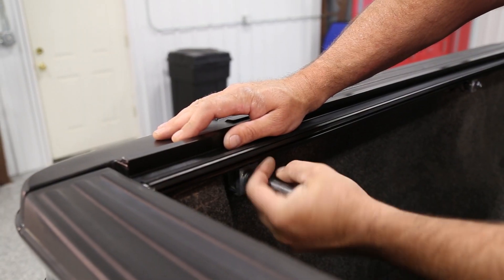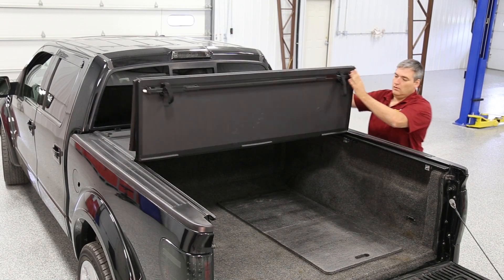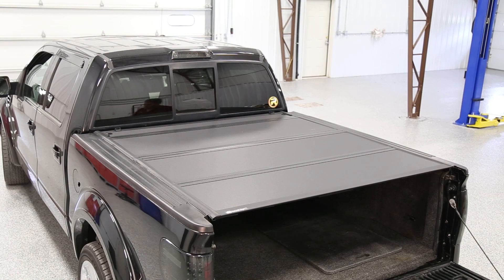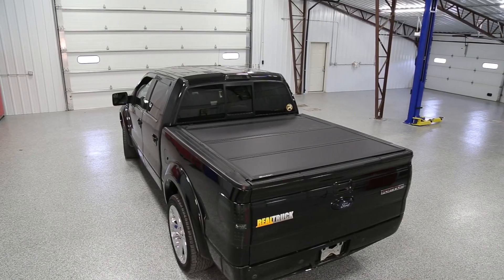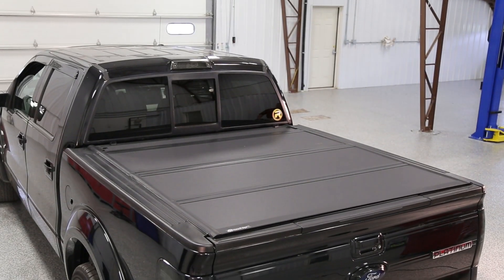Installing your back cover is easy with the clamping system. Keep your cargo secure and protected from the elements. If you're looking for a hard folding tonneau cover that provides protection, style, and improved fuel economy, get your BackFlip MX-4 Tonneau Cover today with free shipping. Made in the USA and backed by a 3-year warranty.